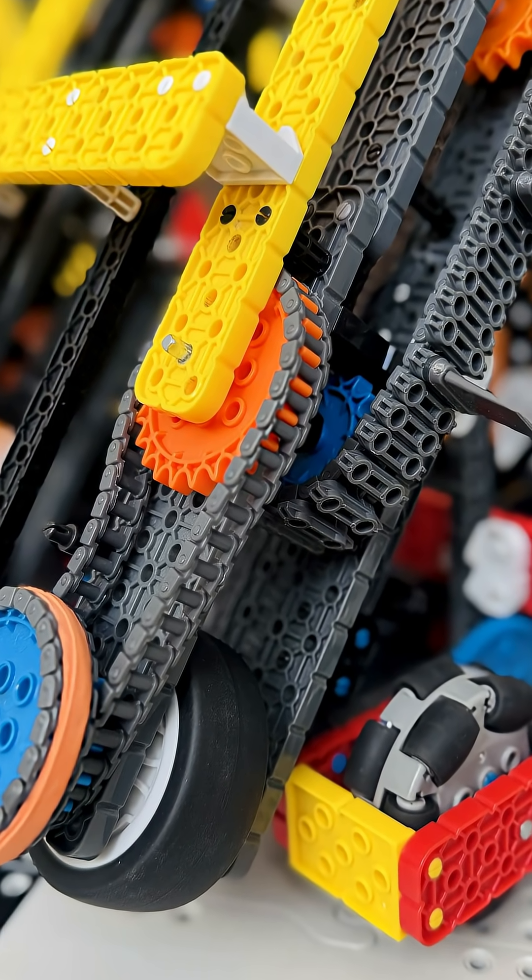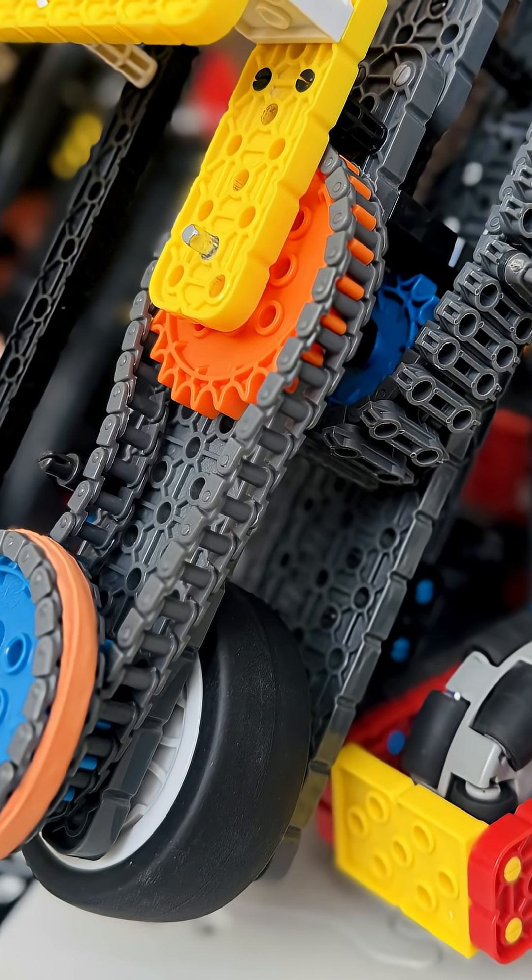Some teams add squishy wheels at the base to help intake the pins. They can work, but they limit sprocket size, so try without them first.